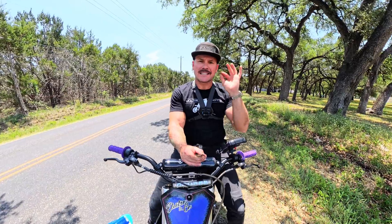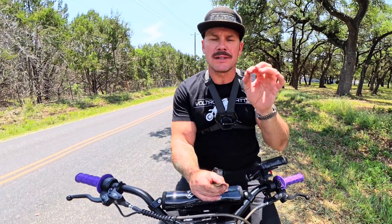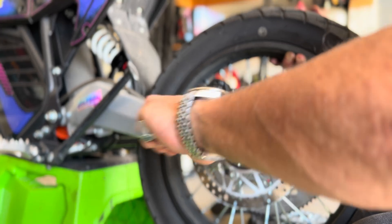Our top speed remained the same at 54 miles an hour, but like I said the high torque motor is not going to increase your top speed — it gives you torque and acceleration. The acceleration with the high torque motor is substantially better than the stock motor. I want to go put the 12-inch wheel on the back and the 14-inch dirt tire on the front and get this thing on some trails, because that's where the torque is really going to matter.